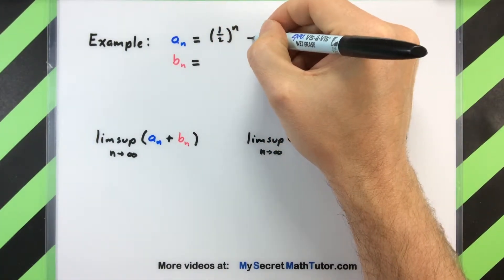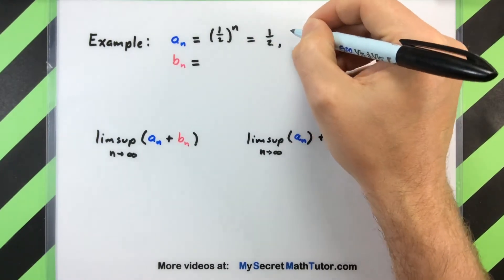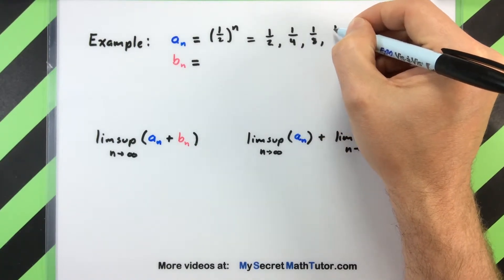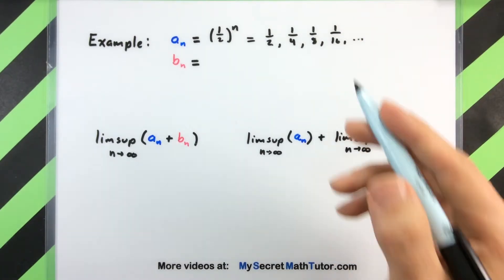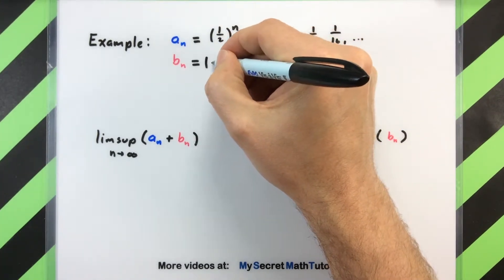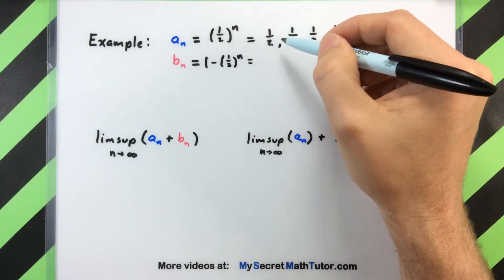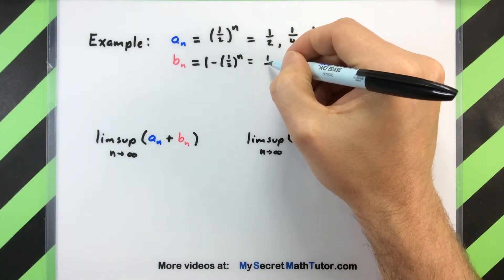To get a good sense of what those terms look like: if n equals one we just have 1/2; if n equals two we have 1/4; next would be 1/8, and so on — just ending up with a whole bunch of fractions. For my second sequence I'm going to do something very similar: 1 minus (1/2)^n, so you can imagine taking a one and then subtracting off the terms of our previous sequence.